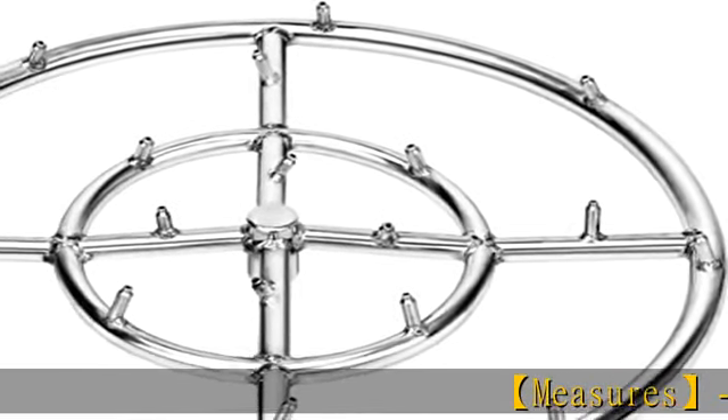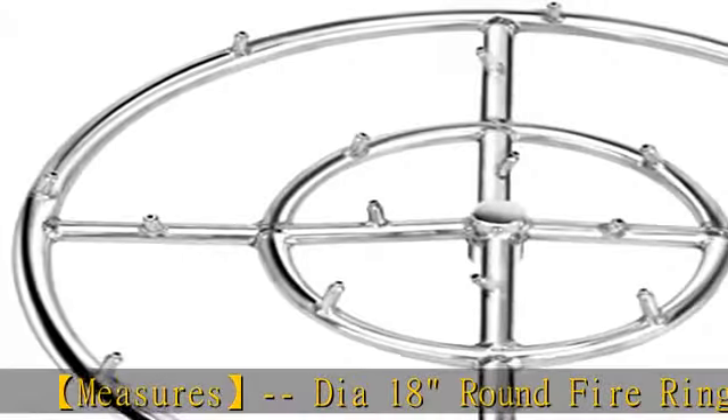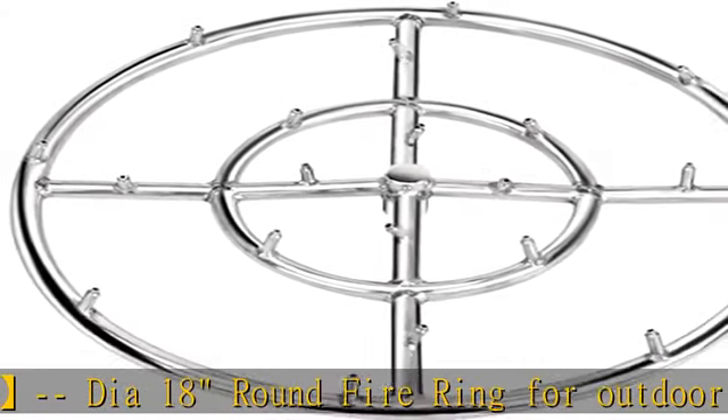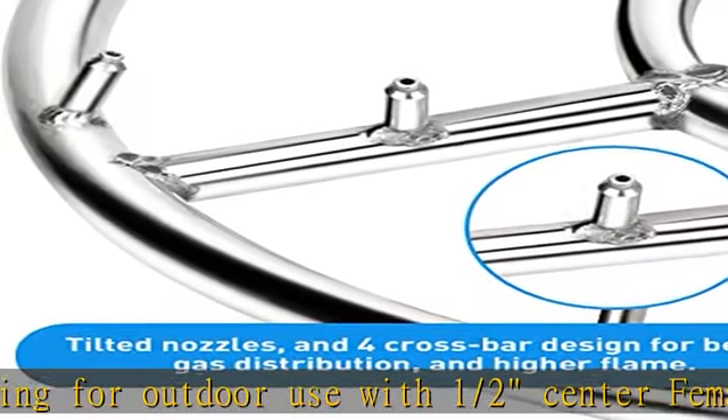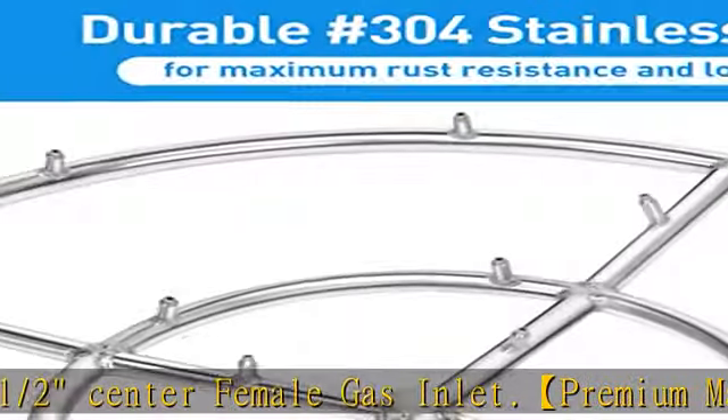18-inch diameter round fire ring for outdoor use with one-half inch center female gas inlet. Premium material made from 304 stainless steel construction ensures durability under extreme heat and severe weather conditions. All gas holes are drilled, not punched, for smoother gas flow.